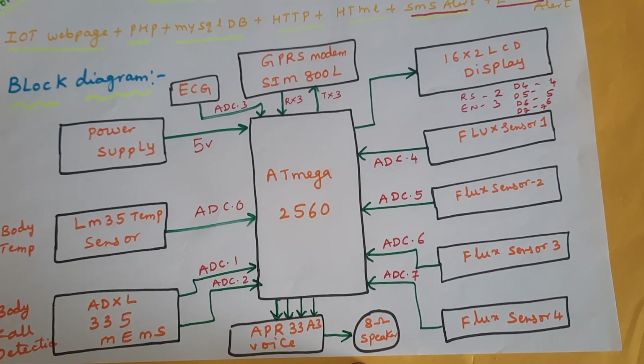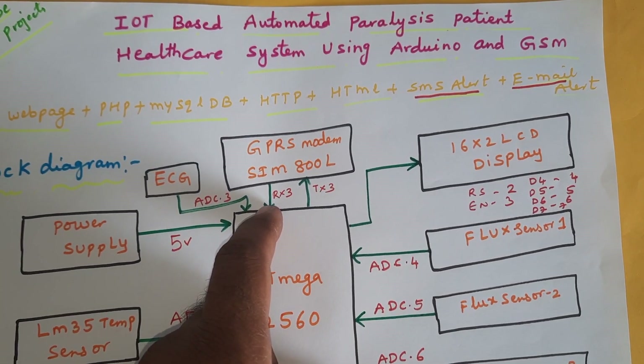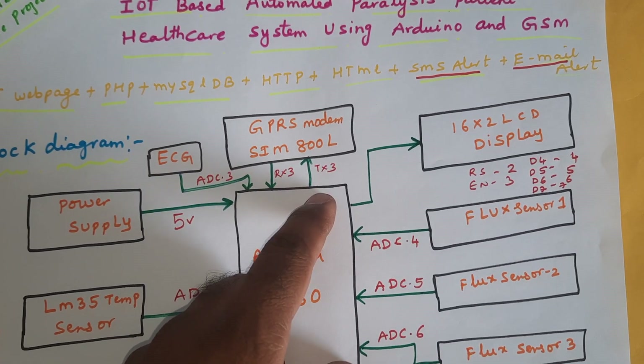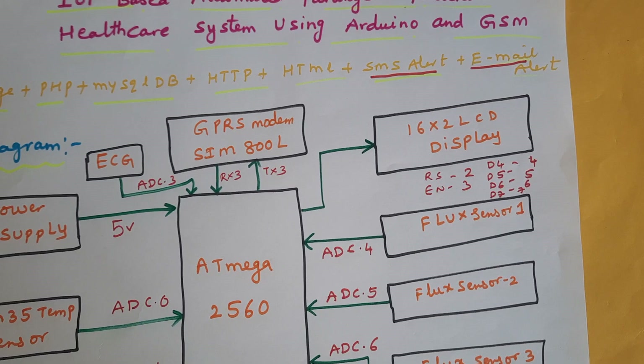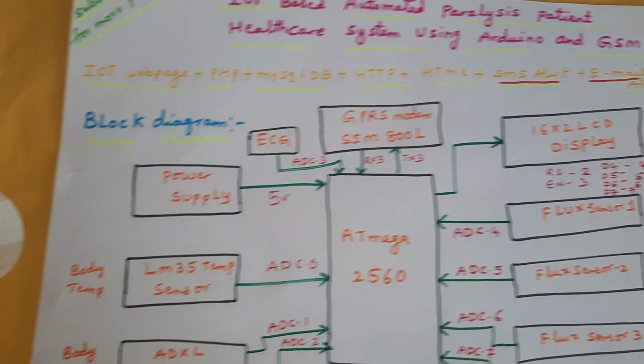We are using the APR333 voice recording and playback IC, a GPRS module connected via RX3 and TX3, and a 16x2 LCD display connected to pins two through seven.